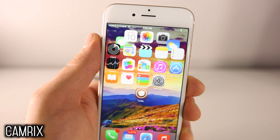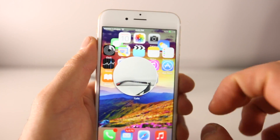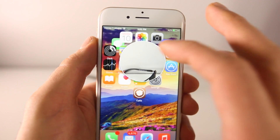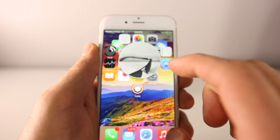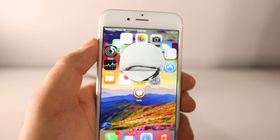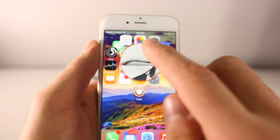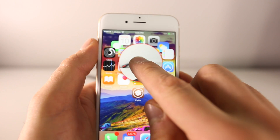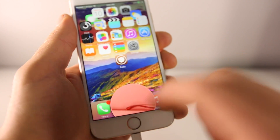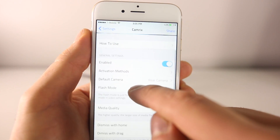The very first tweak is called CamRix and it's brand new. I have it set to double-tap the status bar. What it does is bring up a little camera circle on top of anything you may be doing — whether you're browsing the springboard or inside any application. From here you can take pictures and record video: tap once to take a picture, hold to record, and that red ring around the circle will tell you it's recording. To get rid of it, just drag it down to the bottom until it turns red.